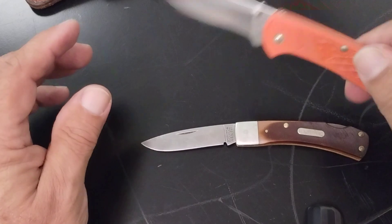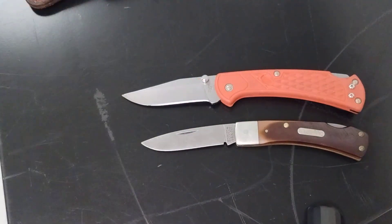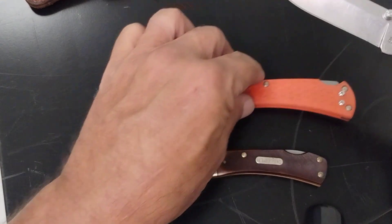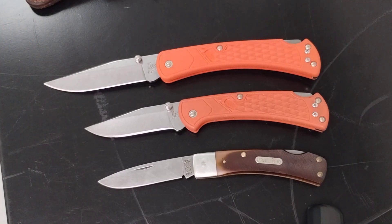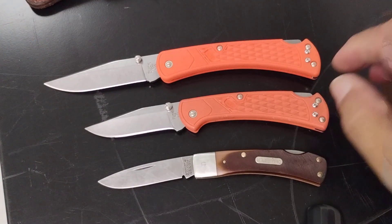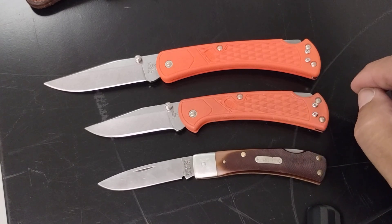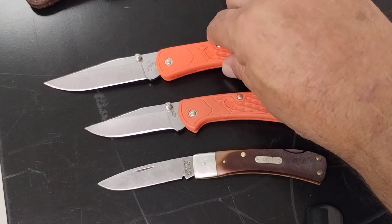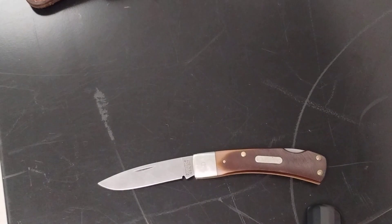We'll put that in comparison — this is a Buck 112 right here, and this is a Buck 110. It's real close in size to the Buck 112, which is a real popular knife. Good everyday carry size.